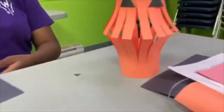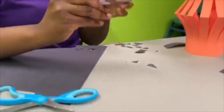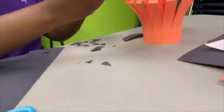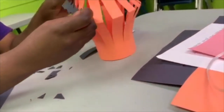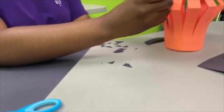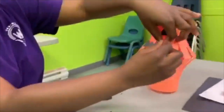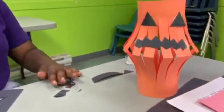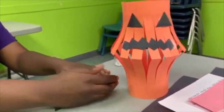And it will look like something like that. You are going to cut a mouth for the pumpkin. Now that you have cut the mouth, you are going to put the tape on the sides and then you are going to stick it like this. And this is your pumpkin lantern.